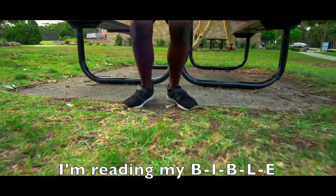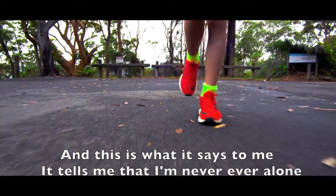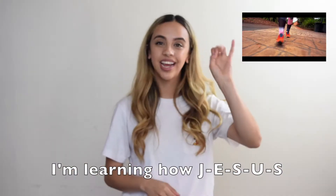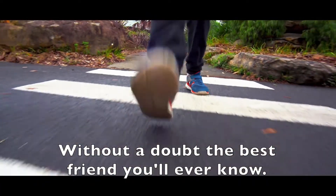I'm reading my B-I-B-L-E, and this is what it says to me — it tells me that I'm never ever alone. I'm learning how J-E-S-U-S came down to us and gave his best. Without a doubt, the best friend you'll ever know.